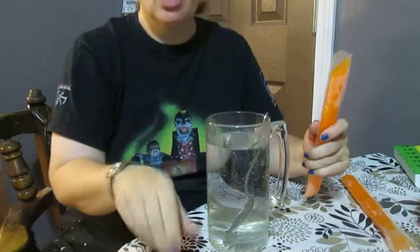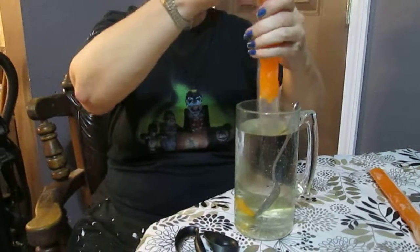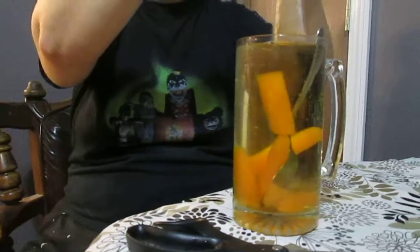Our refrigerator, as you've seen in many videos, has a little difficulty being filled, but we have drinks in it. So if I don't feel like any of those drinks, I decided one day I was going to take the top off and use these as flavored ice cubes — put your hands on it to make it warm so you can get them out. We've got an ice maker in there but I thought this would be more fun.